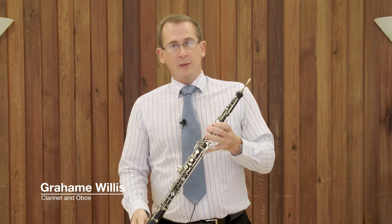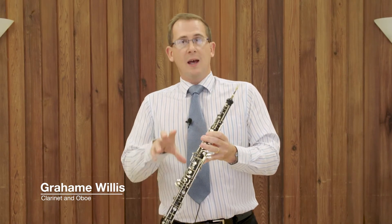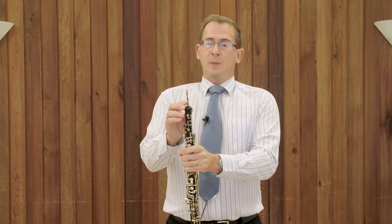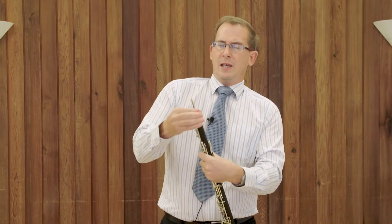Now I'm going to hand you over to Mr Willis and he's going to explain a little bit about an endangered instrument within our family. It's called the oboe. Like the other members of the Woodwind family, the oboe is a hollow tube with holes in it and keys, but perhaps the most distinctive feature of it is this bit at the top. It looks like a little stick here but if I take it out I can get a little sound out of this itself.